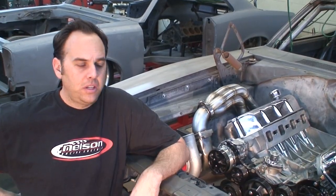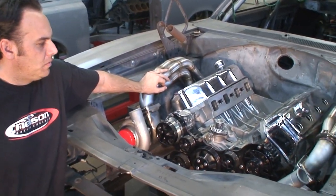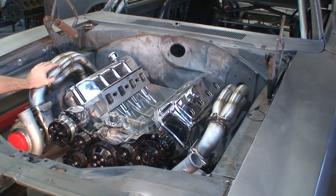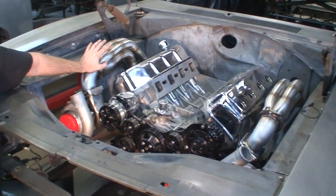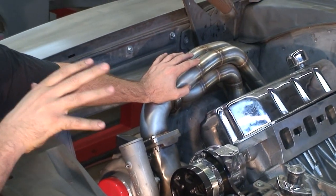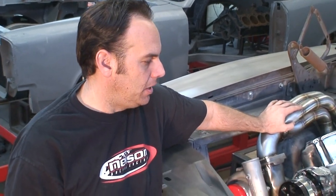We've kept it hush hush and we're going to show you some of the before stuff going on here before we actually get this thing going. Here we've got the engine mocked up in the very beginnings. We just finished our custom set of stainless headers and they are absolutely crazy, because keeping the shock towers in this thing meant the actual clearances we had to work with were probably the single hardest header we've ever done.